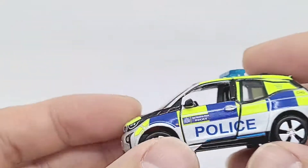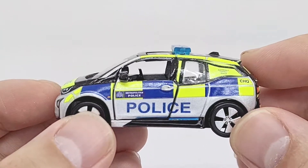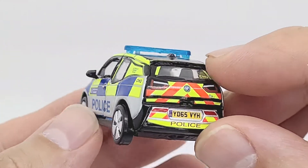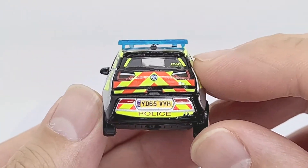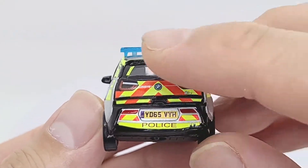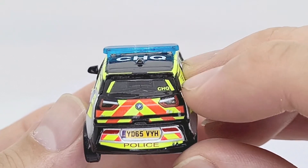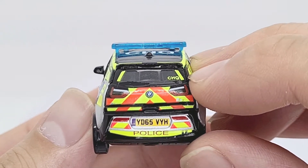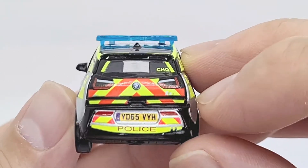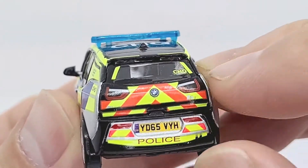Here we go. Already I can see the cool fluorescent yellow paint. This is the Met Police BMW i3 - it's got a number plate, painted lights, got the chevrons here. There you go. I just lost admiring that - lots and lots of detail here.